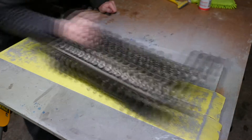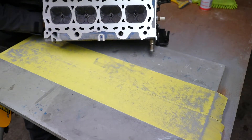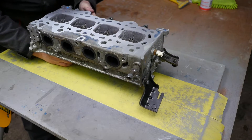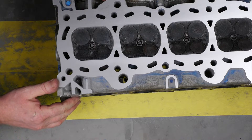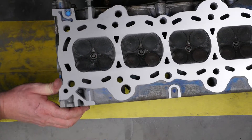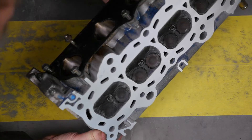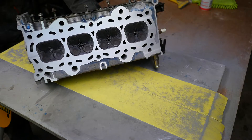I think this is probably about as much as we can do on this head — hopefully it's enough. All the blue is now gone, so it's as flat as I can get it using this method. I just hope this actually works when it's back on the car — that's the big question. But it looks nice.